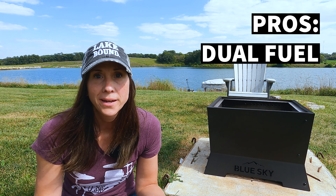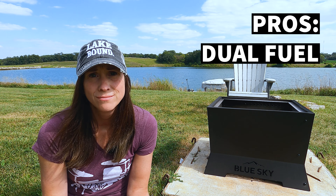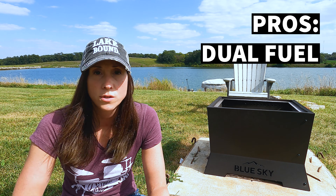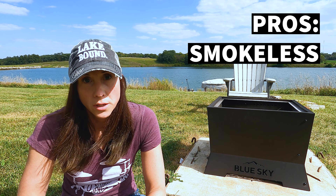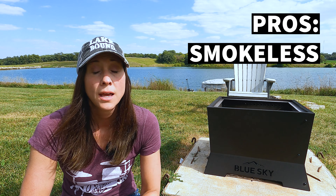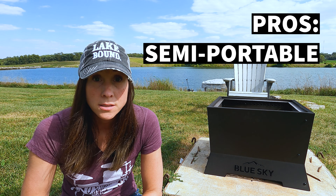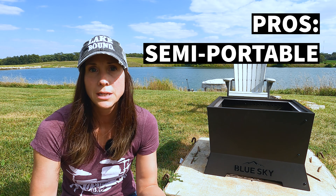Another pro is that dual-fuel capability — it's really handy to be able to burn wood or pellets depending on what you want. Firewood is cheap and readily available, and pellets are a little more expensive but they're easy to store, they're cleaner, and they burn really hot. As far as the smokeless design goes, I thought it was a very smokeless fire — for both pellets and wood, this is one of the most smokeless fire pits that I've tested and I was really impressed. Another pro is its size: it's big enough for a family of five around the fire pit, but only 40 pounds so you can take it camping or tailgating. I think it's a really versatile fire pit and a really good value for your money.